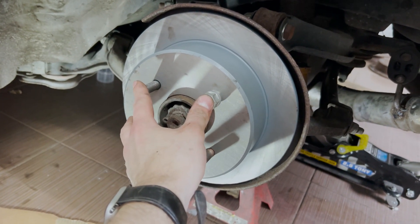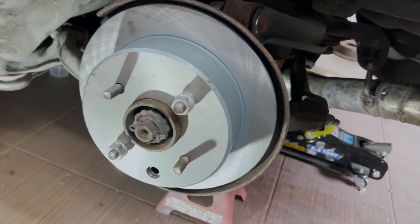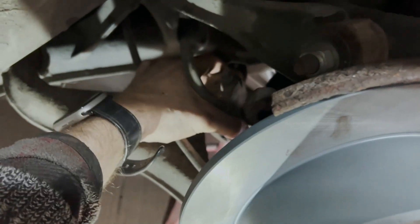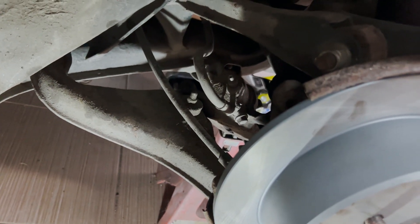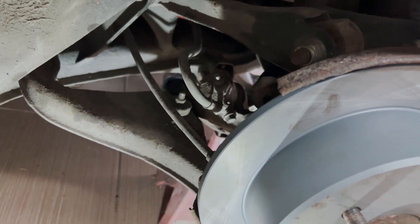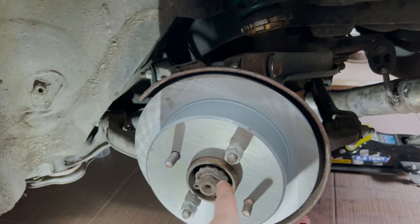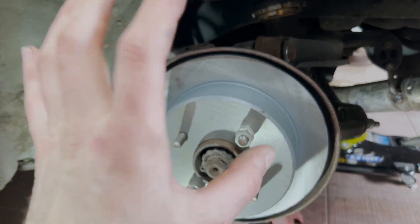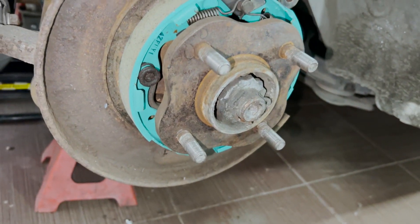Now I just need to repeat the process on the other side. After that, I need to take a trip to the shop to start working on the calipers that are in urgent need of restoration. Also, before I put it in, I cleaned the inside with brake cleaner, and the other side of the brake disc as well, so it's going to be perfect. Here's a closer look at the Project MU brake shoes, all installed.